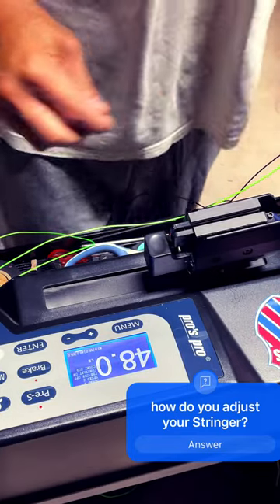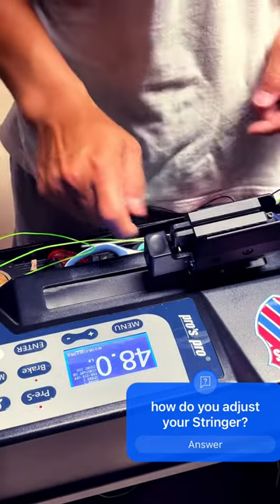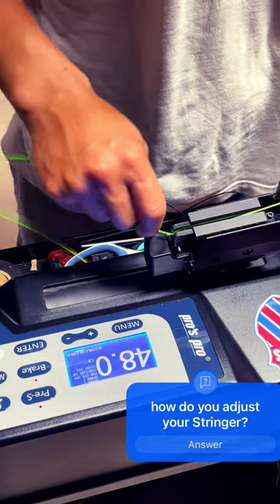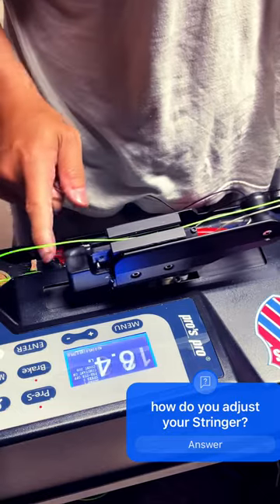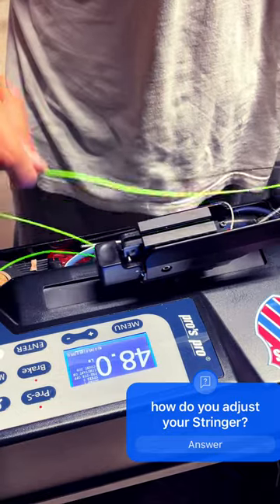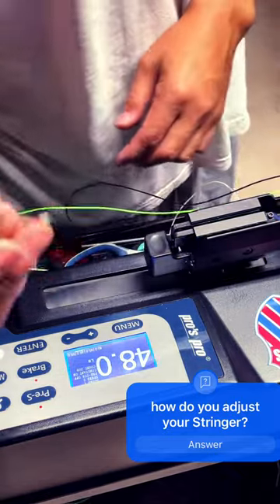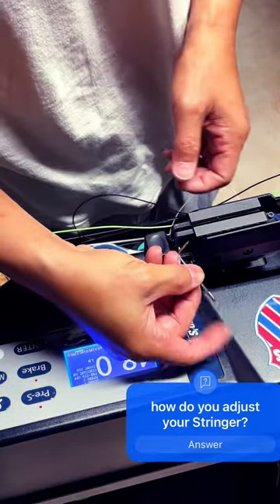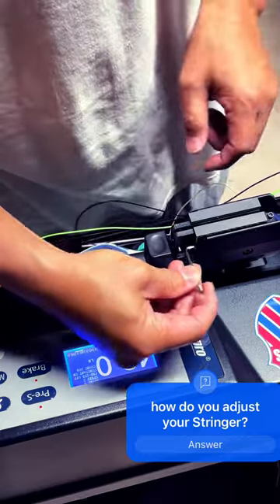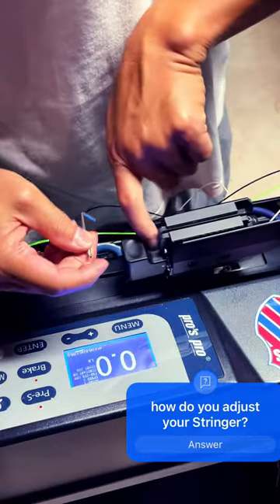If your string is ever slipping, maybe your gripper is out of adjustment — it's definitely slipping. The way to adjust it is to use the right sized hex wrench. Put it in this hole that's just behind this pin over here that usually sits inside.